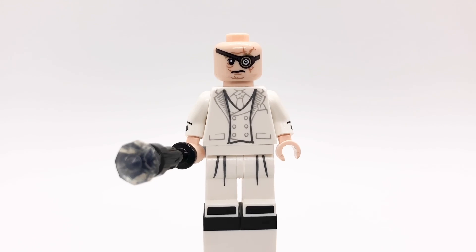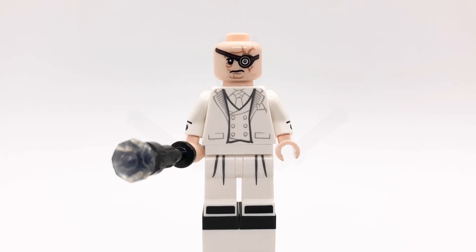I put a black plate under each foot to make him taller. He's also holding a cane, which is made with a black bar, a black telescope, and a translucent gem piece.